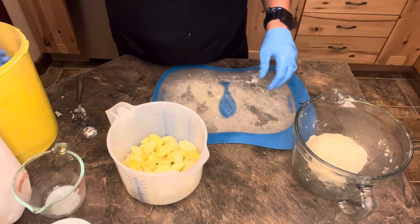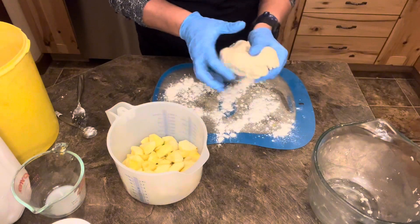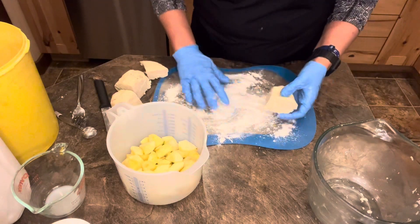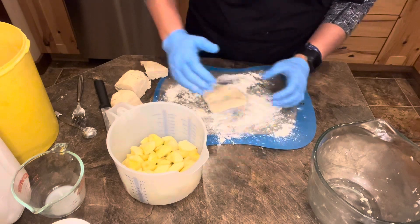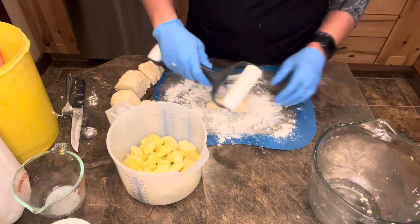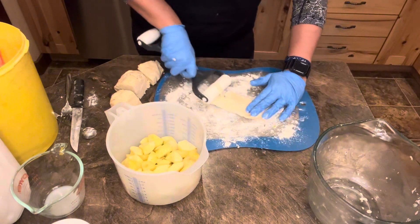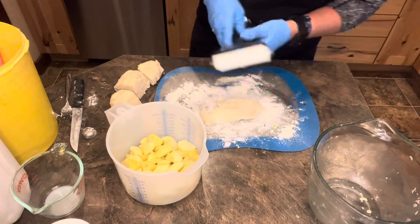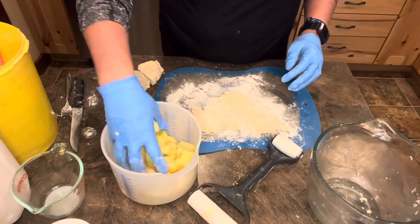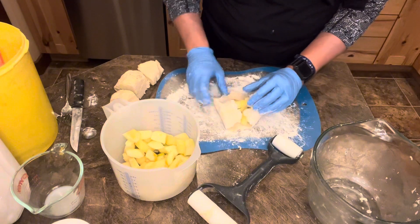Grab a little bit of flour, sprinkle it on here. Take your dough — you have to roll this into eight pieces. Cut it in fourths, then cut each piece again. Take one of these rollers, get it in the flour, roll it out. If it starts to stick on your roller, sprinkle a little flour on top and around. Grab some of these apples, put them in the middle, and roll this pastry around it.